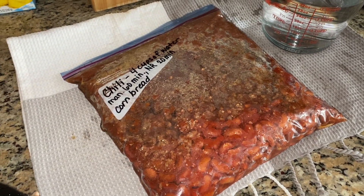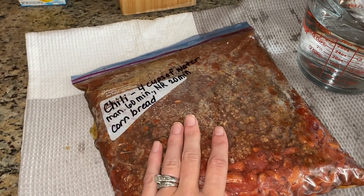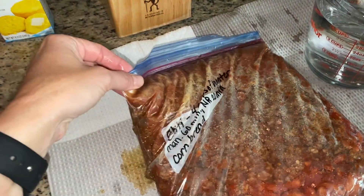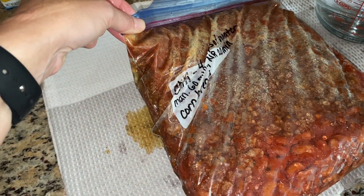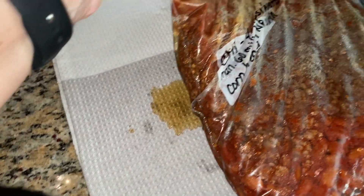I'm kind of excited today because we have our chili here. I've got my fork — oh, it's leaking, disgusting. I've got to get that in there quick because it busted the seams.